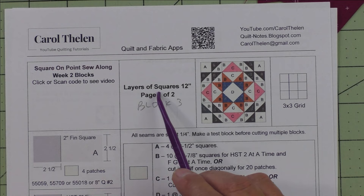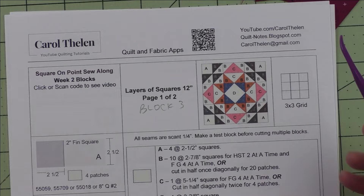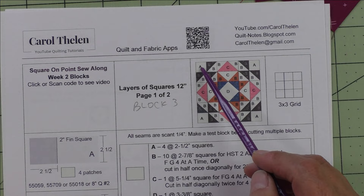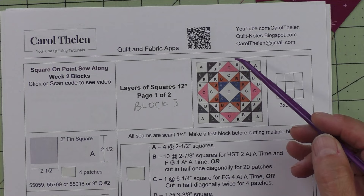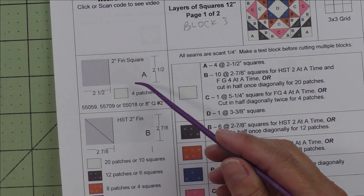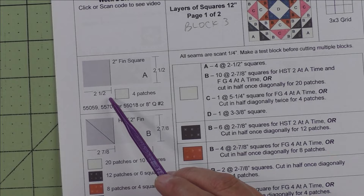The first one, block three, is 'Layers of Squares.' It finishes at 12 inches. Here's the diagram — this is a three by three grid, so there are three units across and three units down. The corner units are the half square triangles and squares, going in each of the four corners. The flying geese pairs make the side units, and the center unit is the square on point.